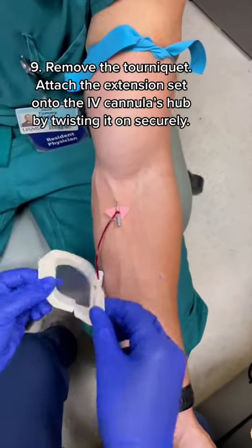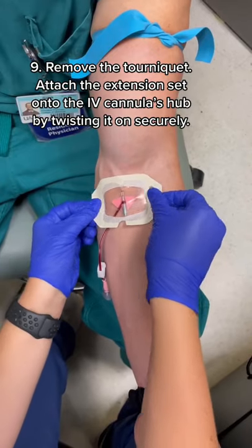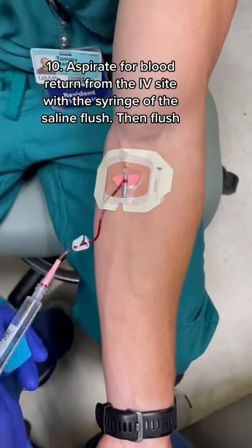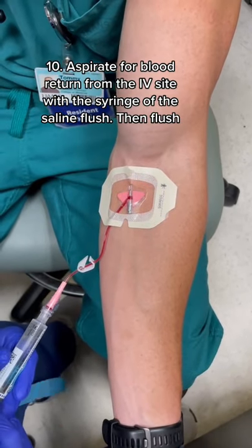Once cannulated, remove the tourniquet and attach the extension set, but some IVs come with this already attached. Lastly, make sure that you can easily aspirate for blood and flush the syringe.